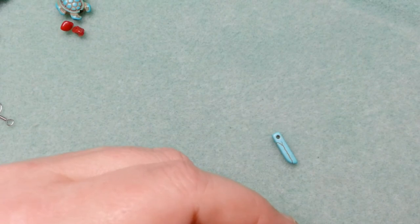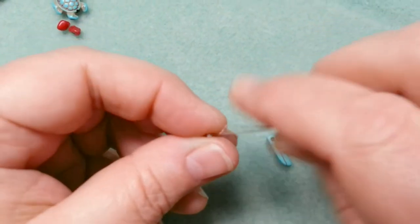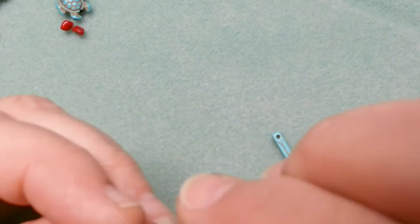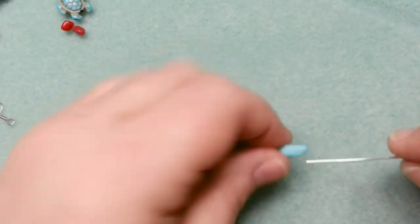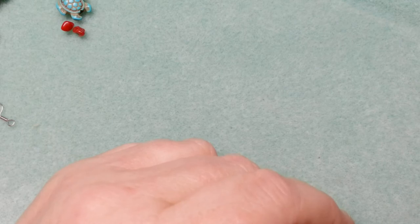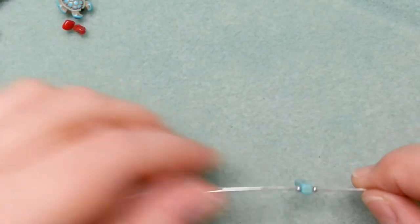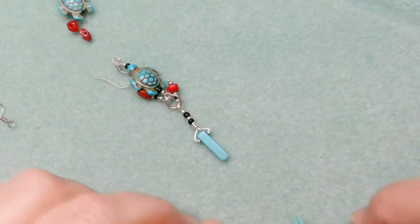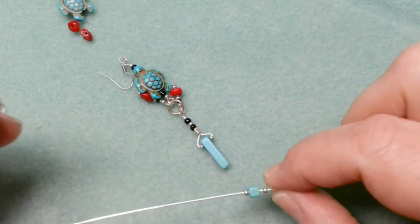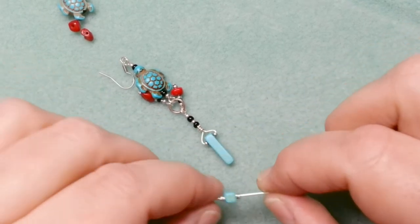I put a bead on — sometimes 11/0s are too tight on 20 gauge wire, so I test each one. Found a good one, put it on, then another bead on the other side. Now I need to leave enough wire, because I'm going to bend the wire up, wrap it around the bottom, bead some more, and then make a loop. I need to have enough on each side for all of that.